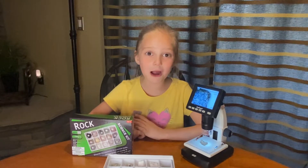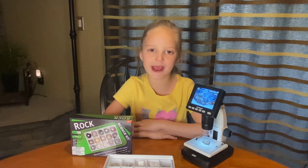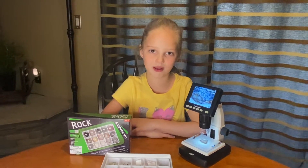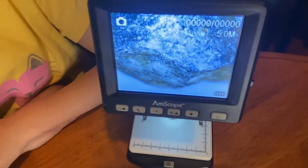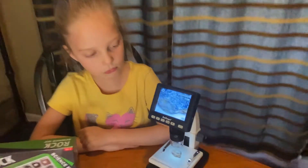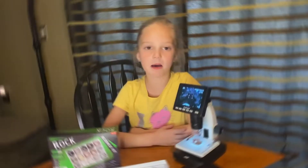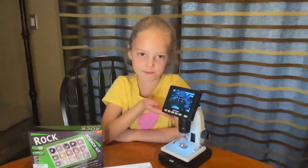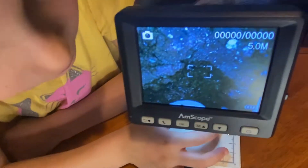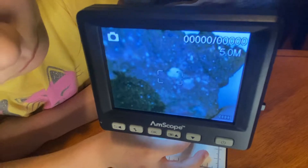Hey guys, I'm going to show you some of my cool rocks on my microscope. Here we have granite — check it out. Cool, right? This is a pumice stone — check it out. Cool, right?